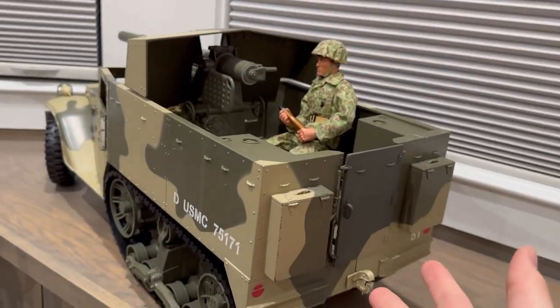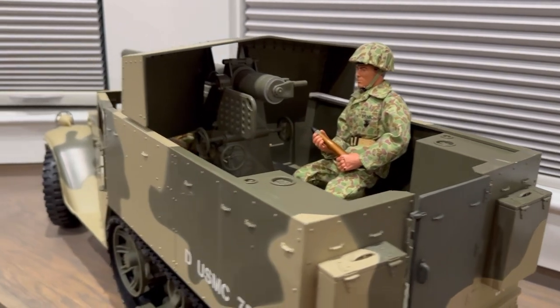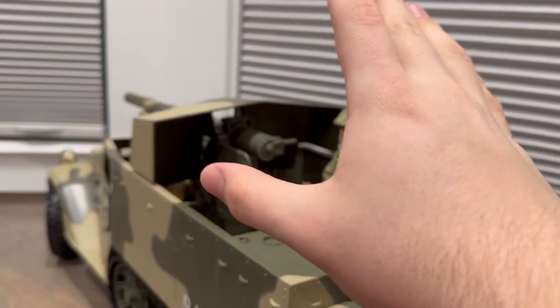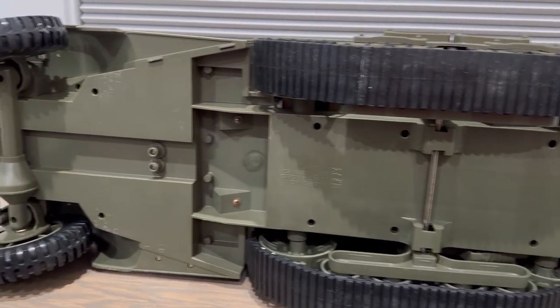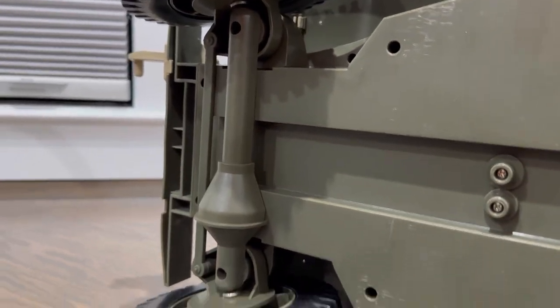This vehicle is not in mint condition — it's got some scratches — but I don't really care. It's massive, really cool looking, and looks great on display. Looking at the rear, we've got two taillights, a number 51 marking, and some storage compartments. One version I wish GI Joe had made was the M16 version of this half track, with .50 cals that could rotate with one guy seated firing all the guns — that would have been awesome in 1:6 scale. The tracks are rubber, and there's a cool axle system underneath so the wheels can turn.